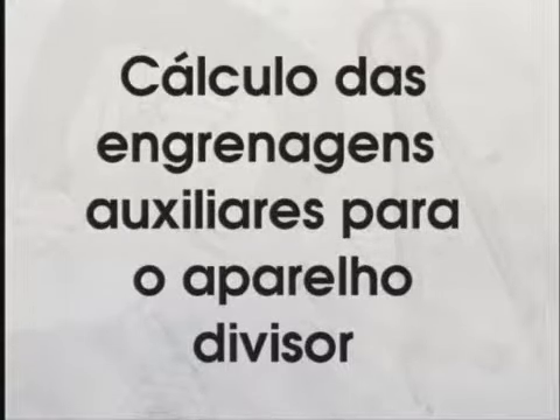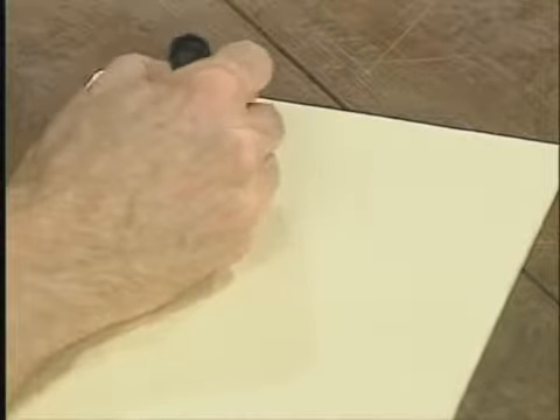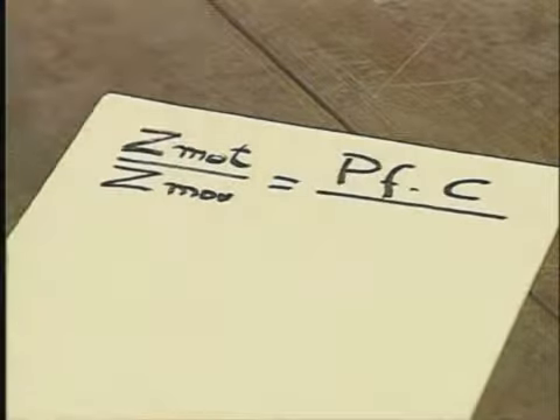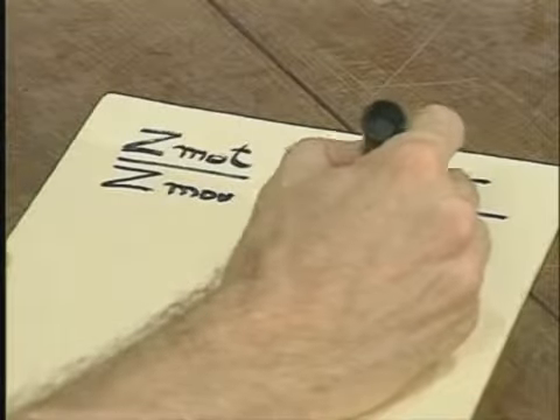O cálculo do passo da hélice é muito importante, e é por isso que no seu livro de estudo você vai encontrar exercícios para praticar esse cálculo. O passo da hélice é usado para o cálculo das engrenagens auxiliares para o aparelho divisor. Para descobrir as engrenagens auxiliares, você tem que aplicar a fórmula: engrenagem motora Z-MOT sobre engrenagem movida Z-MOV é igual a PF vezes C sobre o passo da hélice PH.